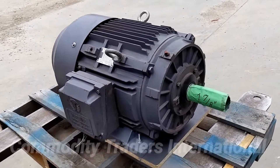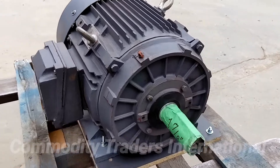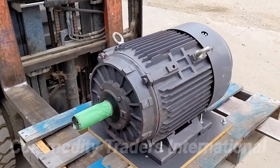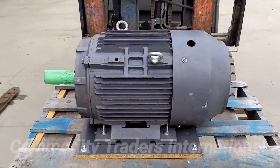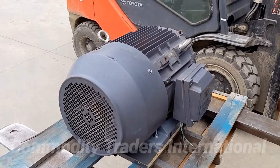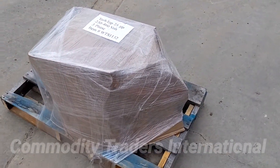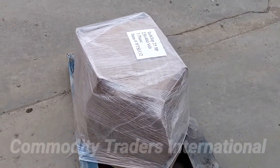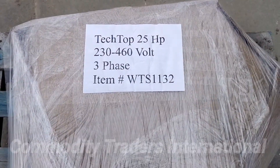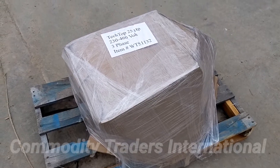This is going to be a final walk around of the Tech Top motor. This is a good reputable company — you can find them online. This unit comes with an inch and seven eighths shaft, it's in good shape, and we greased the shaft with anti-seize so that it's ready for you to install. We are going to put cardboard over it and shrink wrap it so that it is ready for shipment LTL, or it can be picked up locally. The unit has been thoroughly bolted down to the pallet and the cardboard has been shrink wrapped down to the pallet for ease of shipment. This has been a demonstrational video of the Tech Top 25 horsepower three-phase electric motor. Thank you for watching.